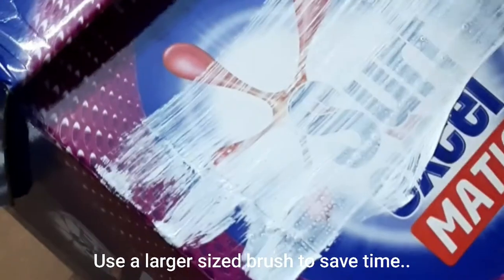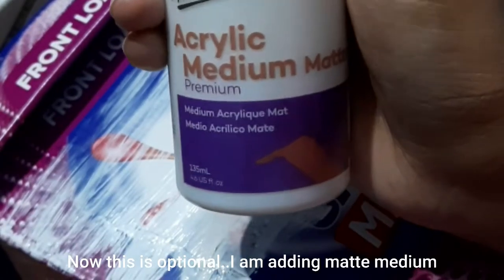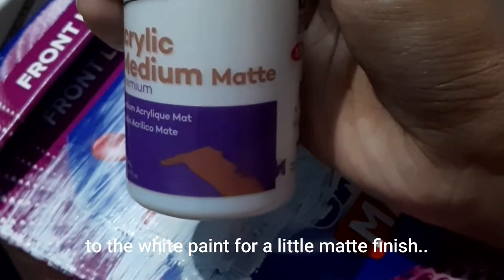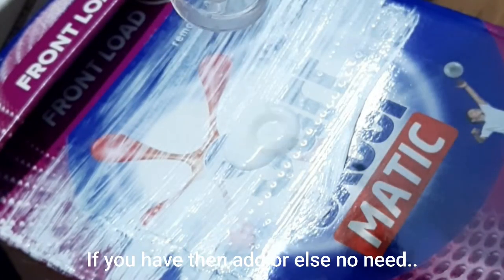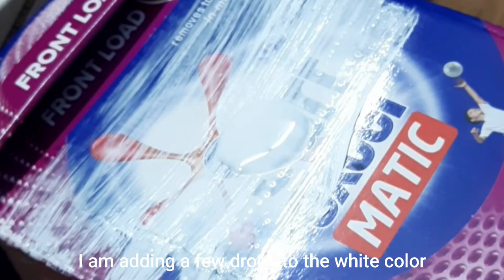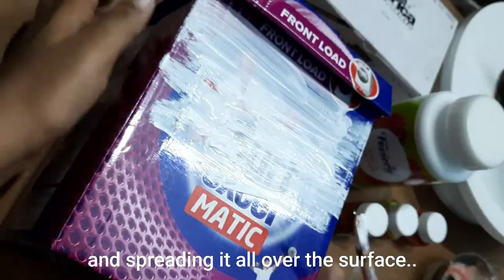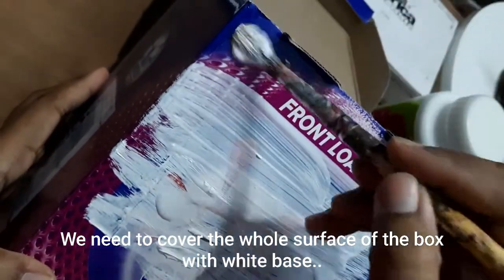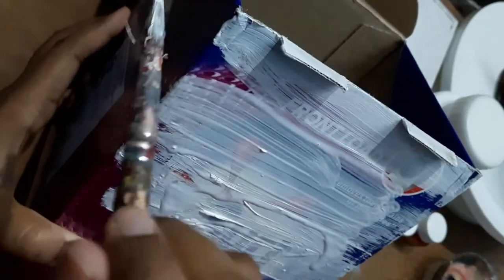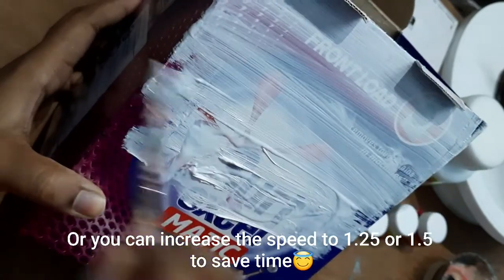The first step is to apply a base coat using white acrylic color. I would suggest using a larger sized brush to save time. I'm optionally adding a few drops of matte medium to the white acrylic paint — this gives it a matte finish, but it's not required. Spread it all over the surface and cover the whole box. If you have an even larger brush, you can use that.